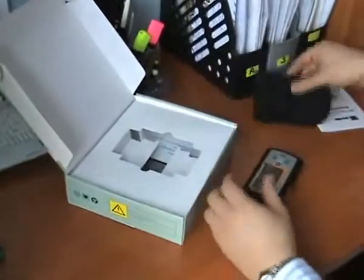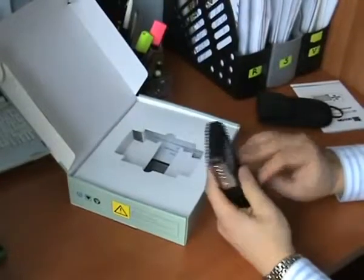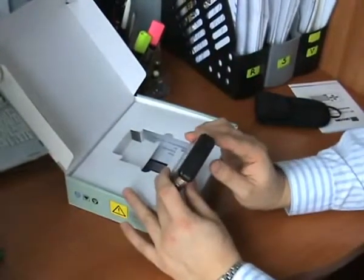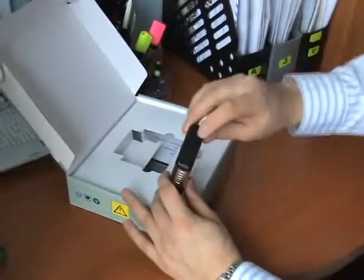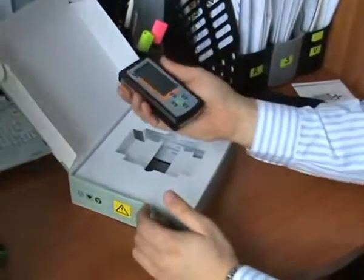Here is the user guide and some accessories which will protect your device. You can use this one-channel ECG with an additional 3-electrode cable.